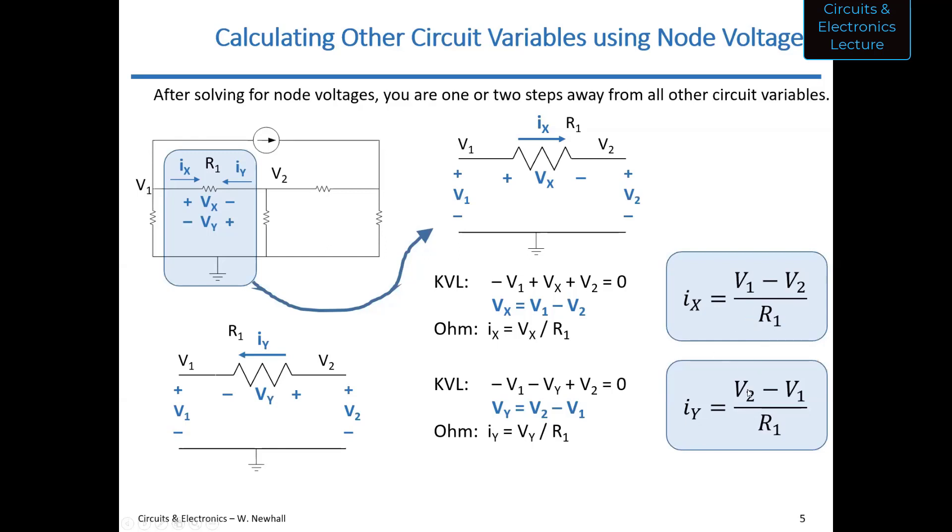Those are the takeaways — once you have your node voltages, you can calculate currents through resistors. You're also a quick step away from power: power equals V squared over R1. Once you have the voltage across that resistor, you square it and divide by R1. So once you have node voltages, you're one or two steps away from any other circuit variable. Node voltage analysis solves for those node voltages.